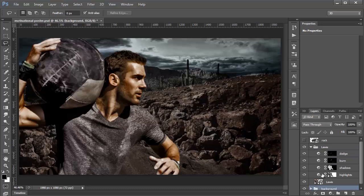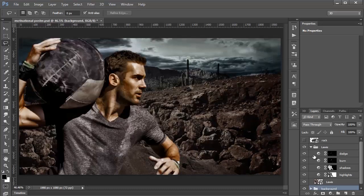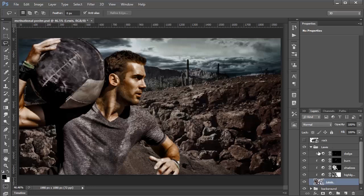I notice I didn't add Clipping Masks to the curve layers in the Lewis group, so they're affecting the background — I don't want that. I'll create Clipping Masks on all those layers so the Lewis folder only affects Lewis and not the background.